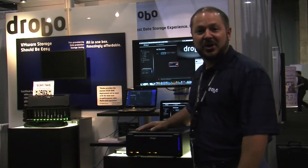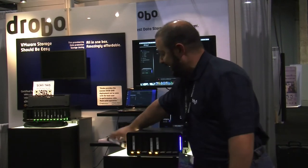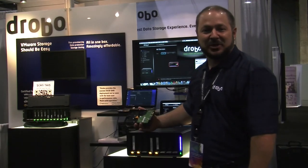I've got it right here on the show floor at VMworld 2011, and folks are really enjoying the demo we're showing — demonstrating how you can take any 3.5-inch SATA hard drive and put it into a Drobo to automatically expand your iSCSI storage.